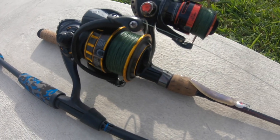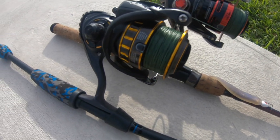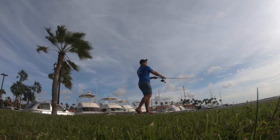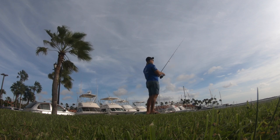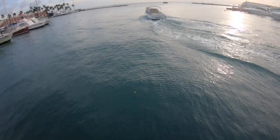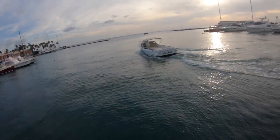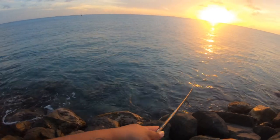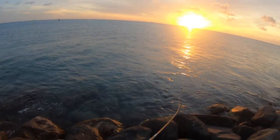Thank you for joining us. Hey guys, welcome back to the new episode. So today we are back at the dock, so if you are a huge fan of this poor fish, you know what I'm going to do over here, what fish I'm going to target today.